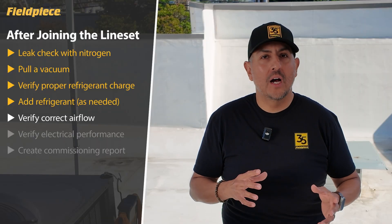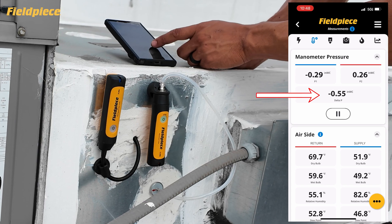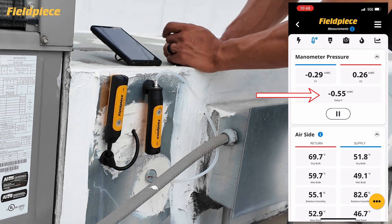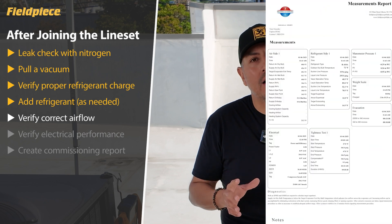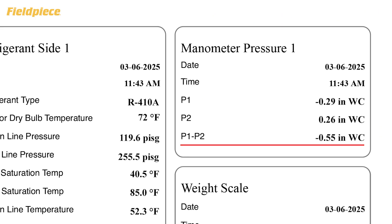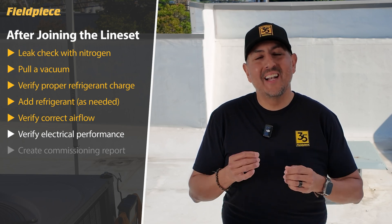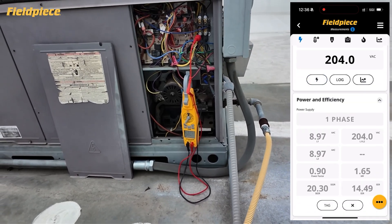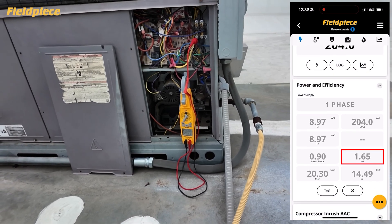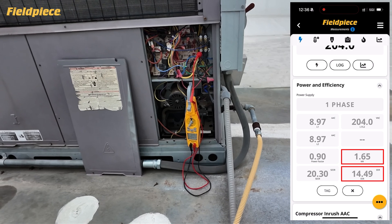Also use the JobLink tools to measure total external static pressure of the equipment and compare that to the manufacturer's specifications to verify that we do have correct airflow at the indoor unit. Plus, use the JobLink tools to measure and document electrical parameters like power consumption, kilowatts in real time, system efficiency in EER, and system capacity in BTUs.